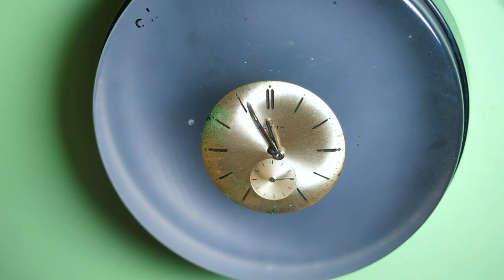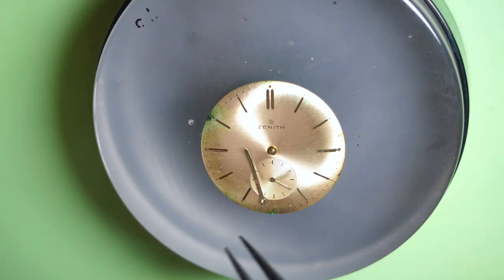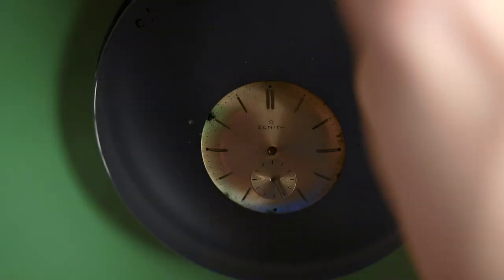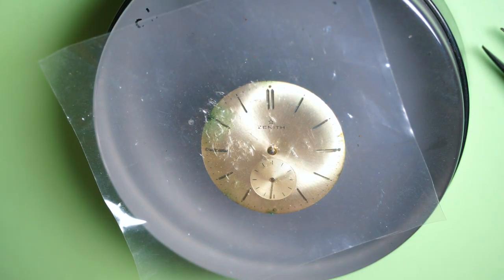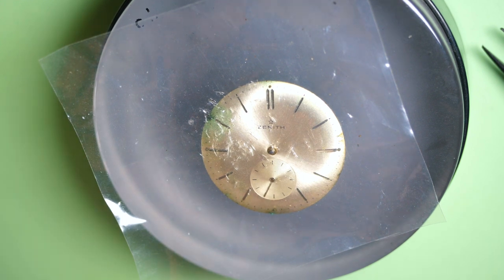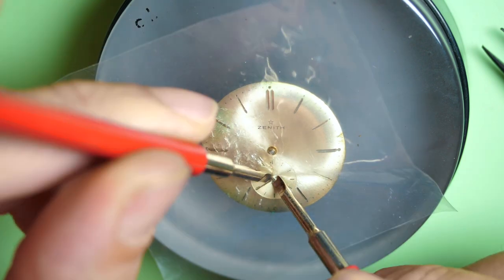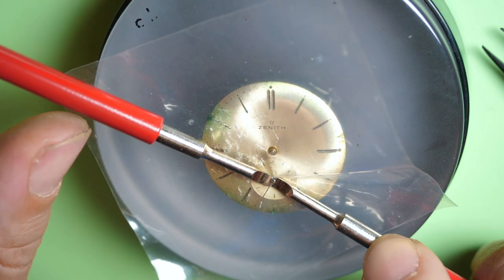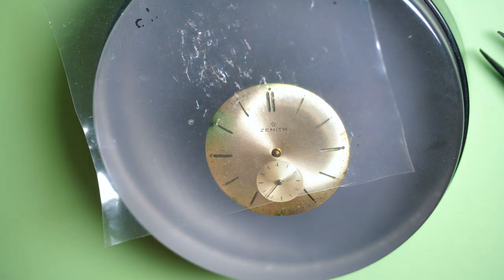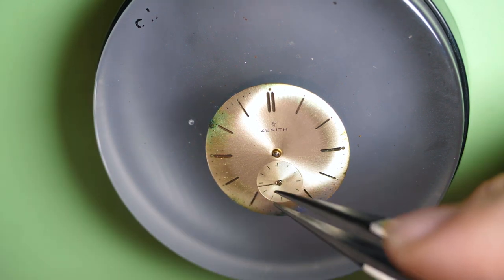Let's remove the hands using a presto tool — the minute and hour hands first. There we go. This is a sub-second dial — the second hand is very small, so I cannot use my presto tool. I have to use the standard set of hand levers: go underneath the hand and push it up slowly. There we go, now it's fully up and out.